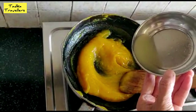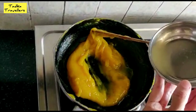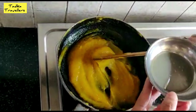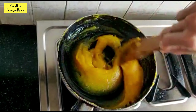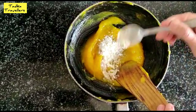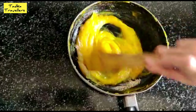Now we'll move to a new step. After the mixture is formed, we will process it nicely. You can add a little bit of curry in it and put it on the gas.